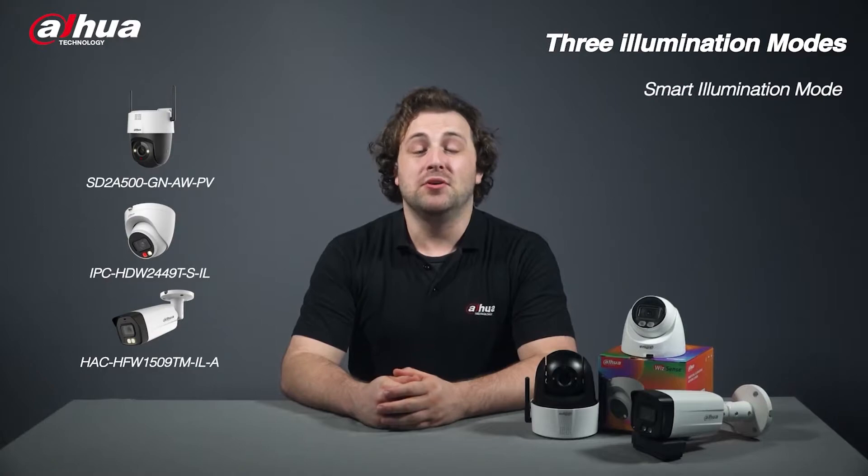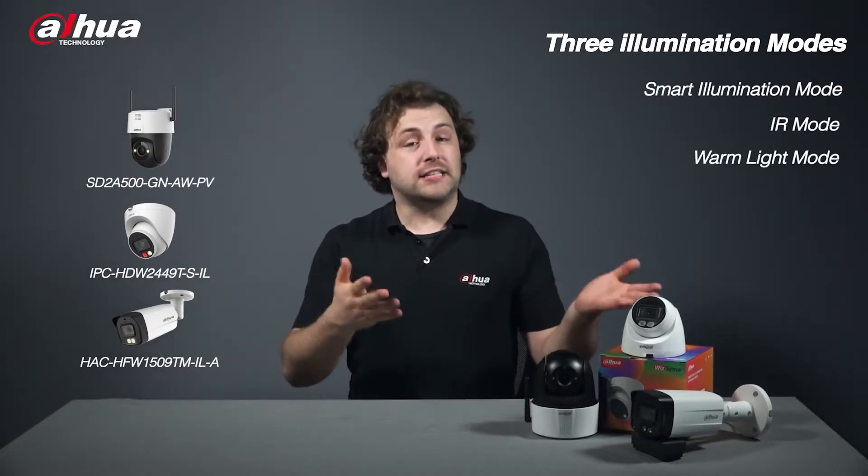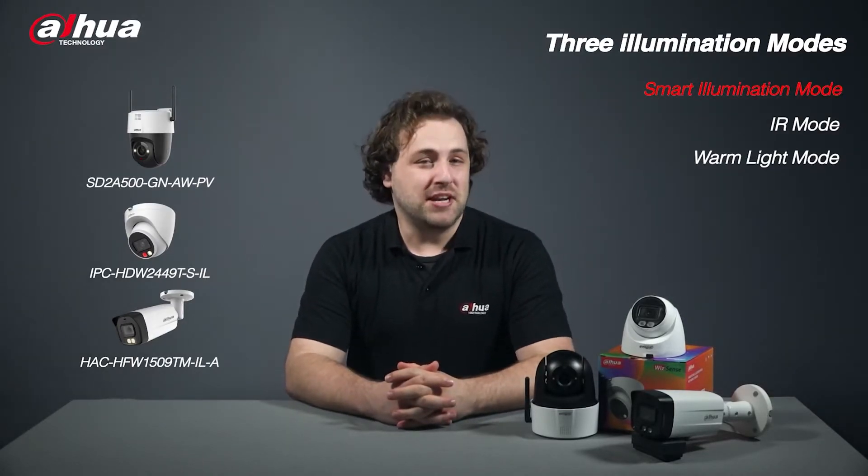Smart Illumination Mode, IR Mode, and Warm Light Mode, allowing users to flexibly switch between different modes for various scenarios. The default mode is Smart Illumination Mode. Let me explain how it works.